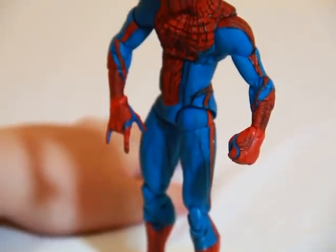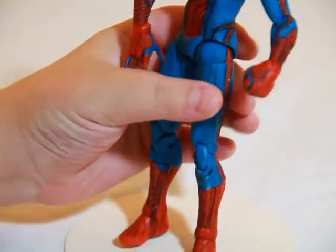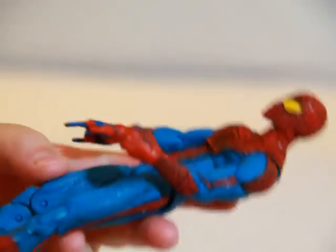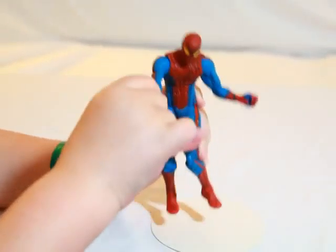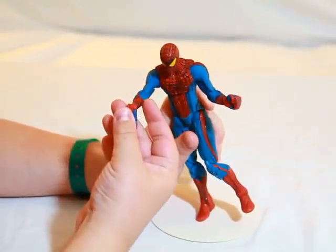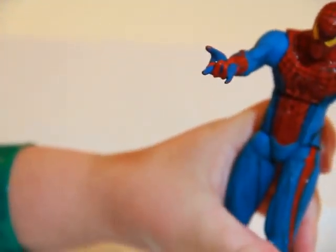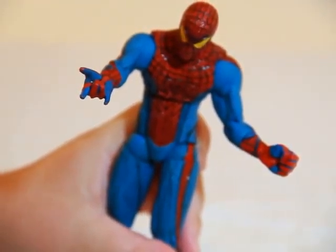This is the Diamond Select figure. He has a good amount of articulation, but not that much. Getting into the details — the detail is really nice and I don't want to complain about that. But there's one detail they missed: the feet forgot to get silver paint, and even the web shooters aren't fully painted. They did put some color on the web shooters, but that was kind of lame.